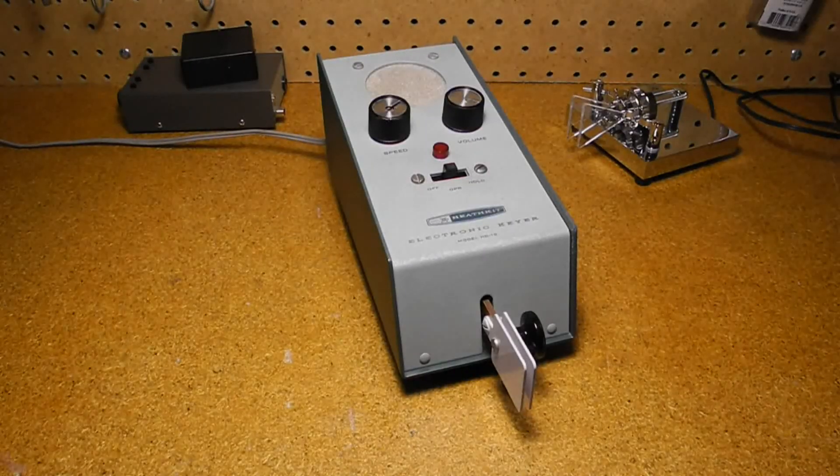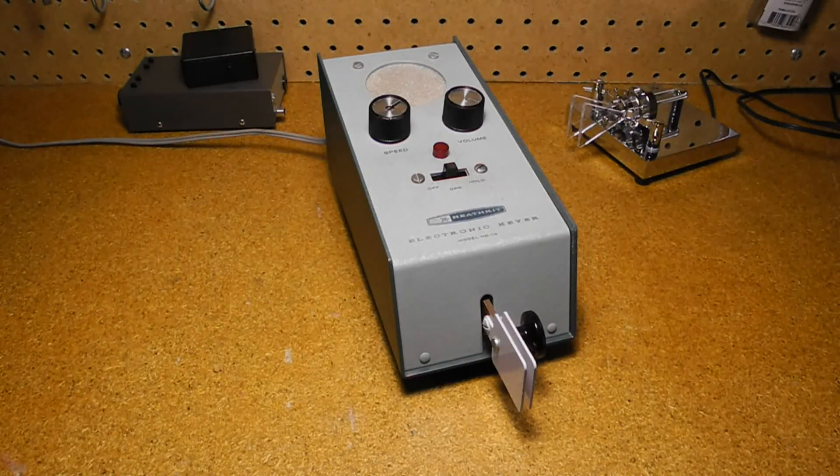So there you have it. The HD-10 was the first electronic keyer kit on the market. While it lacks some modern features like iambic mode and memories, it's impressive what could be done with just a few transistors in the days before microprocessors. Some hams are still using this keyer, especially with matching Heathkit gear of the same vintage. I have yet to try it on the air — I'll have to fire it up with my Heathkit DX60B, HW16, HW101, or HW8.